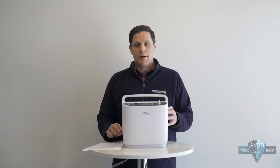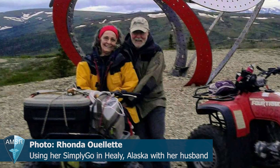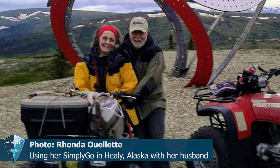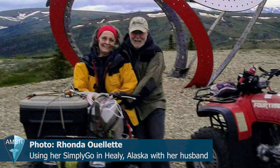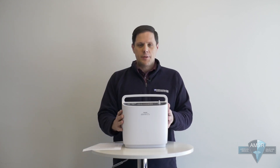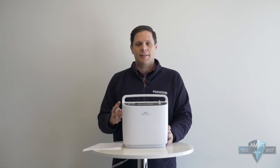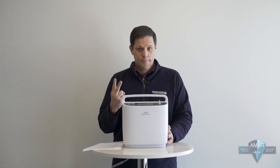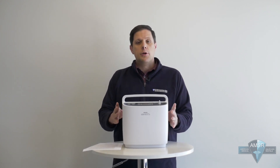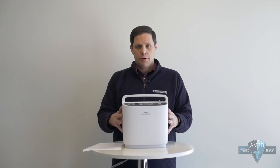If you only use your Respironics Simply Go for travel, keep in mind that these machines operate at peak performance when used on a regular basis. If you have a trip coming up, make sure you pull the unit out, run some maintenance procedures, and test everything at least two months before your trip. This gives you enough time that if you find something needing maintenance or repair, you can get in touch with us and we'll help facilitate that repair in time for your trip.